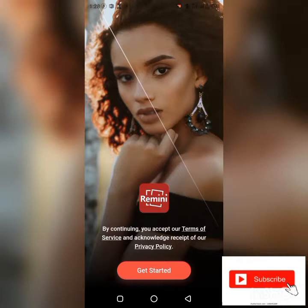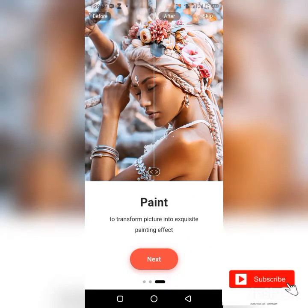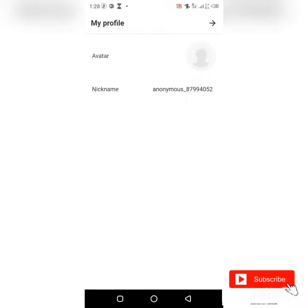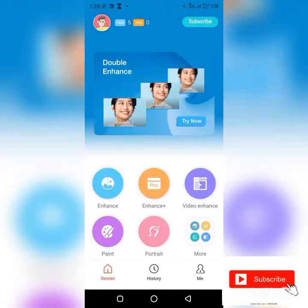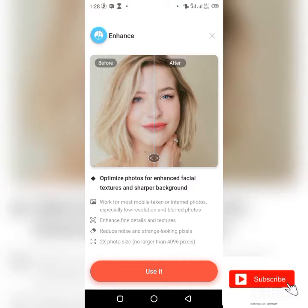Let's get started. Click on Remini and click on 'Get Started.' This is loading because you just opened the app for the first time. Click on 'Enhance.' You can see it says 'Free 5' at the top here — meaning you can enhance five pictures daily for free. Click on 'Use it.'